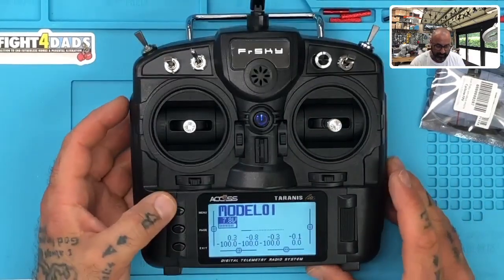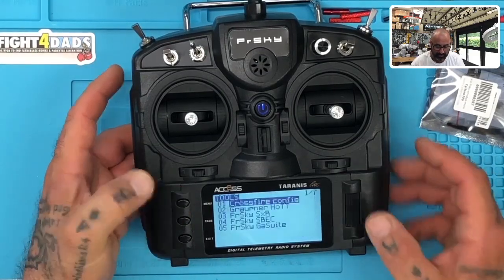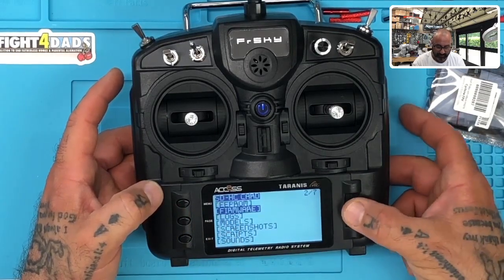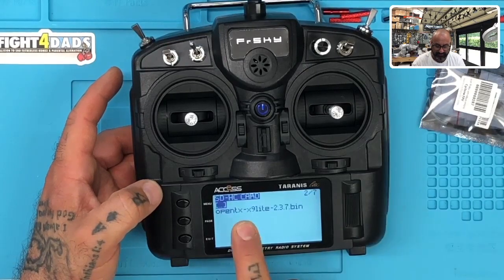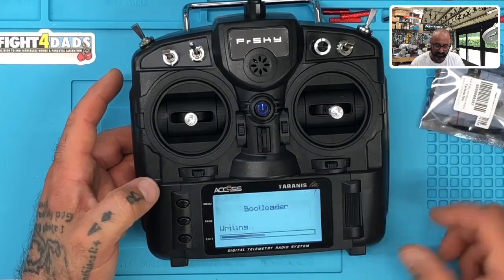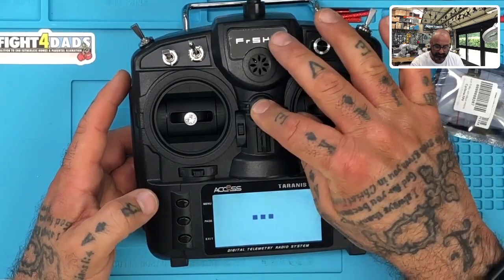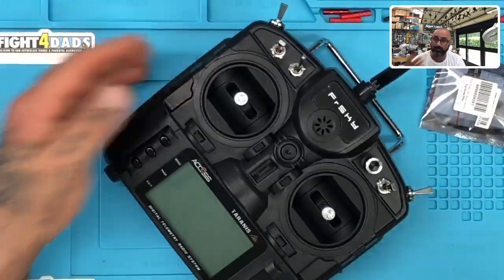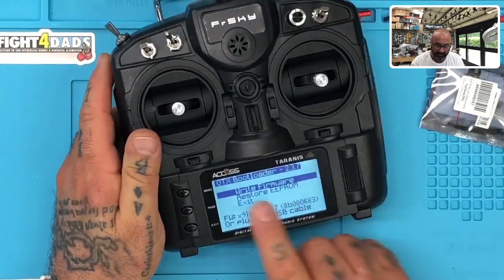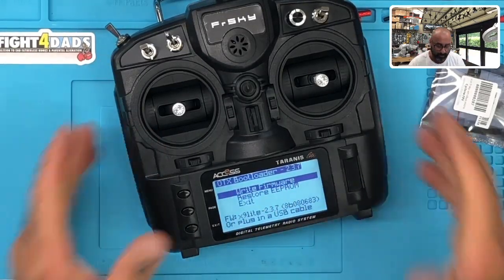Now go to menu. Because we still have the old bootloader, we need to update it. Hold your menu button down and click page. Look at your SD card contents — everything we did is right here. Click firmware, go to OpenTX, find that file we already put on here, hold the enter button down, and it's going to say flash bootloader. We're going to flash it. Done — click exit. I'm going to turn this off. Now let's press the sliders in and power button again quickly. Look: OTX bootloader 2.3.7 and X9 Lite 2.3.7. We're perfect — we've got all the firmware we need.